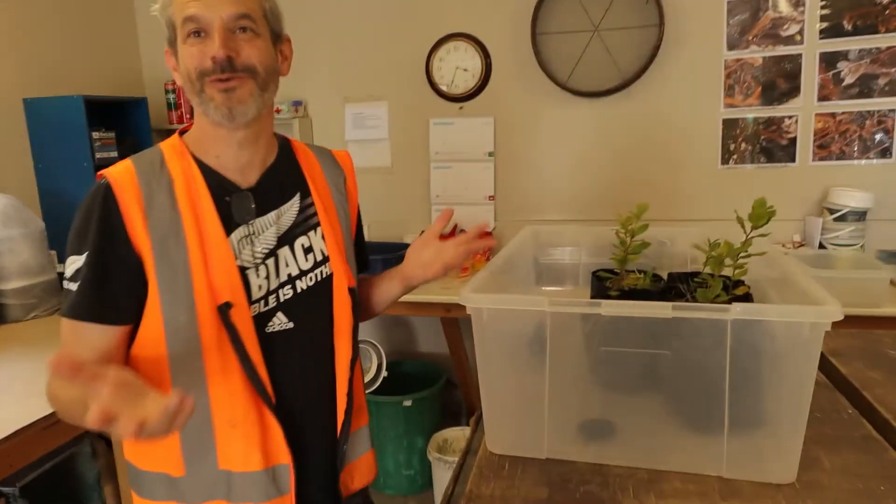18 months ago I made a video where I tried to inoculate my own oak tree seedlings with black truffle, or Tuber melanosporum. Was I successful? Let's find out. Knowledge always pays.